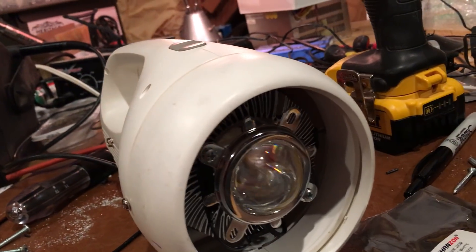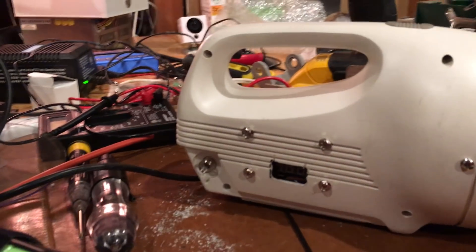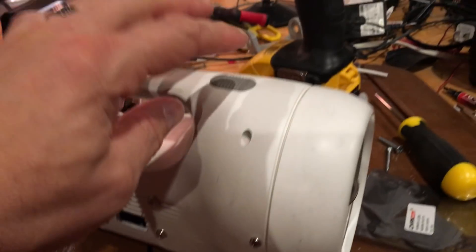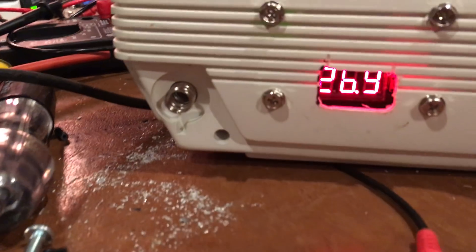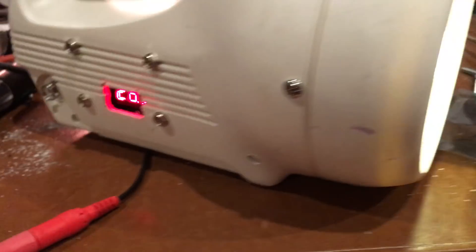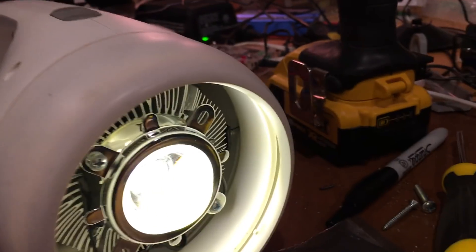There it is mounted on the flashlight fully, with basically everything put back together. Now I'm going to do a test just to make sure it lights up. As you can see I've got 26.9 volts coming out of my buck converter, and my flashlight is now functioning.